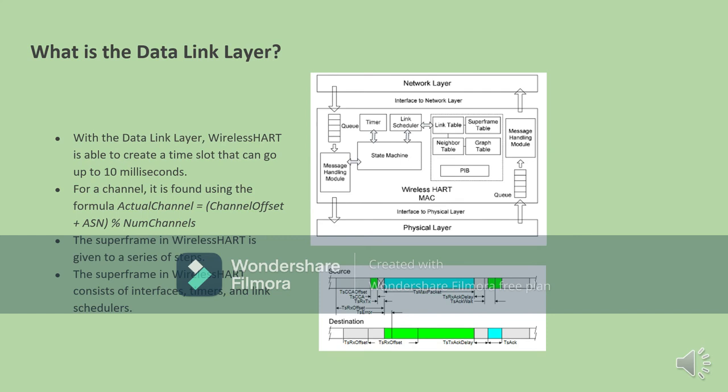The data link layer allows WirelessHART to create a time slot that goes up to 10 milliseconds. When there is a channel in the data link layer, it uses the formula: actual channel equals the channel offset plus the ASN times the modulus of the number of channels. The superframe within WirelessHART contains a series of steps and mostly consists of interfaces, timers, and link schedulers. The interfaces describe the amount of services provided by the physical layer, whereas the timer is one of the most important modules in the data link layer, as it helps synchronize all data within the 10 milliseconds.